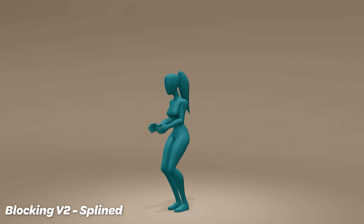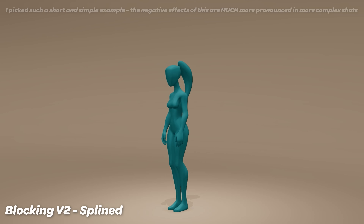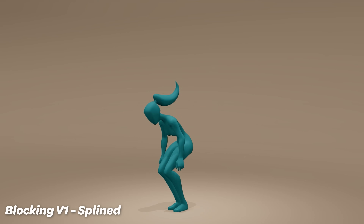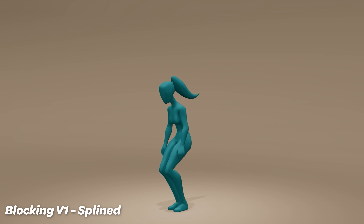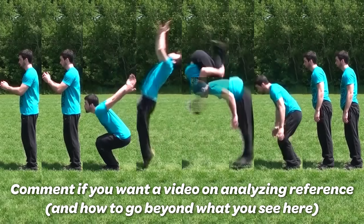But if we check blocking off our list and move straight to spline, it immediately loses all of its flavor — everything's always moving around, it's just floaty. With even fewer poses like in version one, it'd be even worse. You can also see with this backflip that we've got gimbal issues, the arms are doing weird stuff, and there's a lot to work through. We shouldn't move forward with these problems because we'll just have to redo all this work. Let's go back and add our blocking plus.